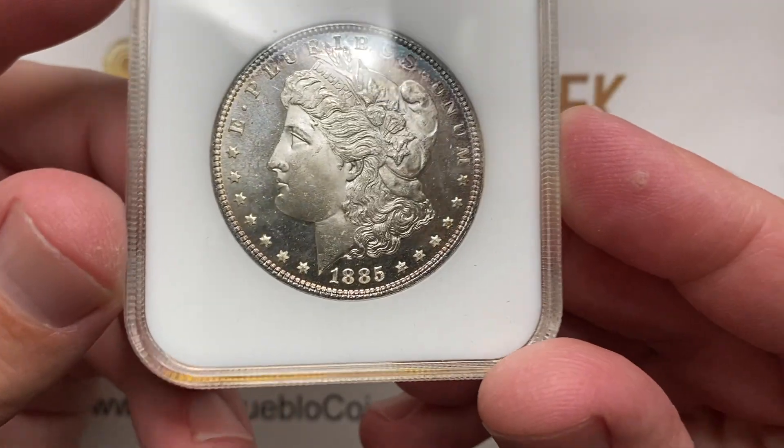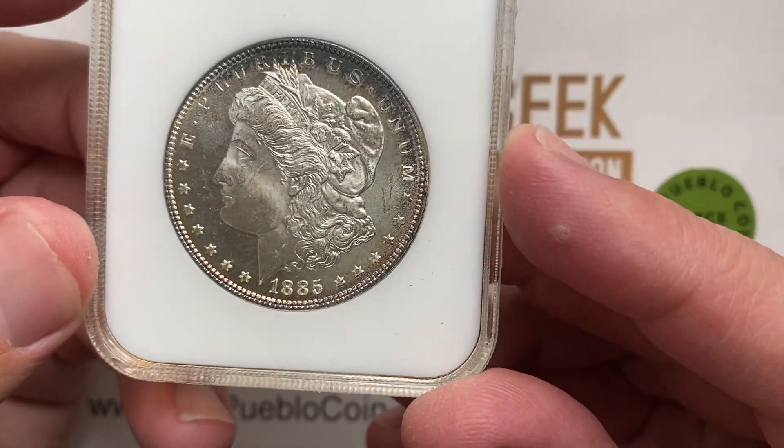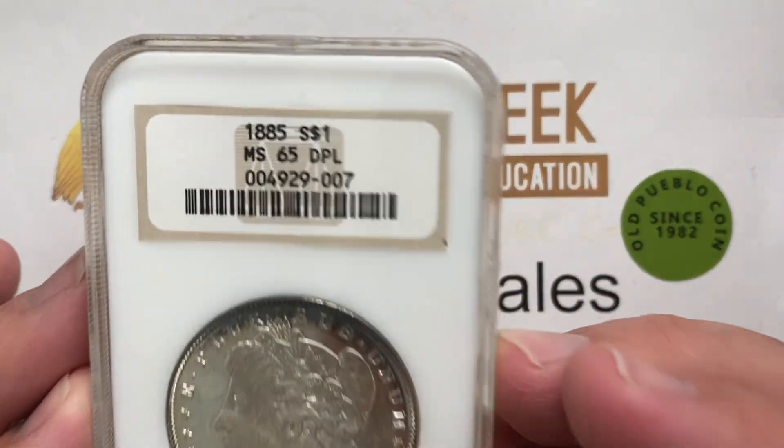The tricky part is they don't all look like a proof — they don't all have a cameo appearance. Desirability varies a little bit on these based on eye appeal, not just grades.